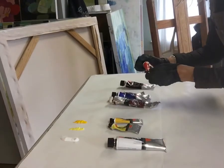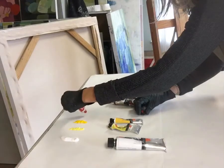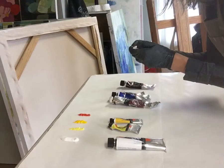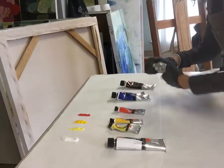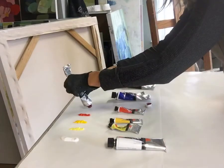This next one is your red — the warmer red. This is cad red light, and then your cooler red, which leans towards purple, is alizarin crimson.